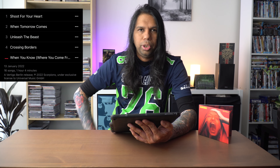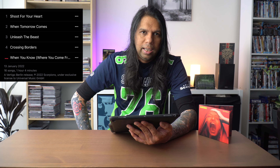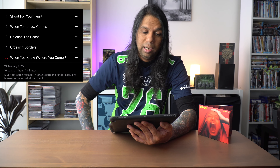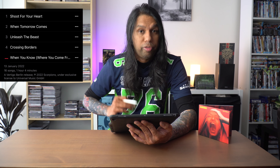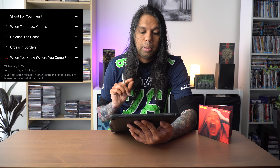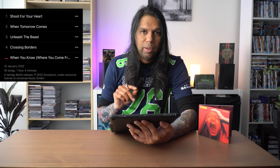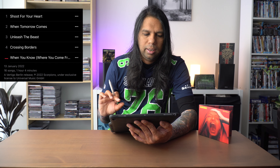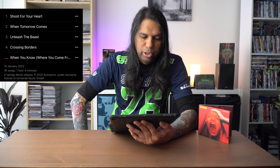Let's go into the bonus CD. As I said before, there are five tracks and out of the five, I think three are just filler. The first track is Shoot For Your Heart — this is an awesome uptempo song that will leave your head banging. I wish they would have actually included this in the main CD and just left it there, but they decided to do this bonus CD thing.